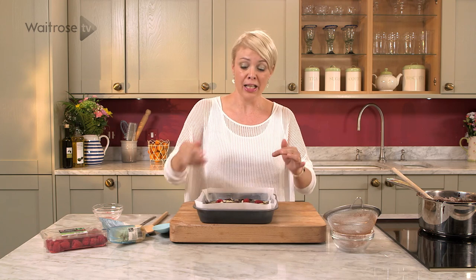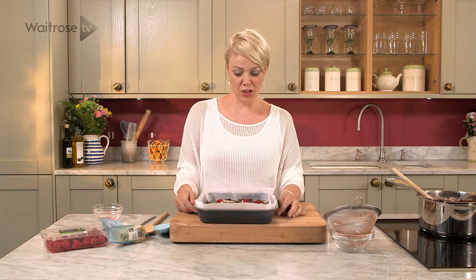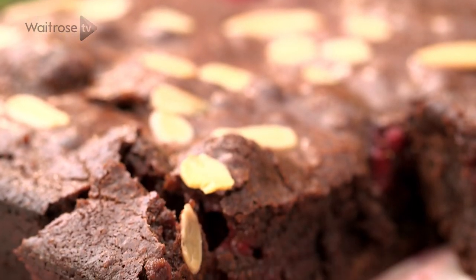Then leave it to cool completely, cut into squares and serve. Now if you've got any left over the next day just keep them in the fridge. They are my delicious raspberry and almond brownies.